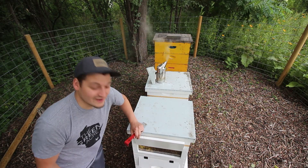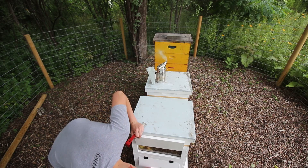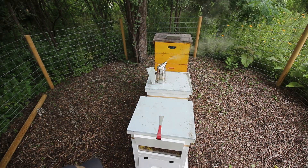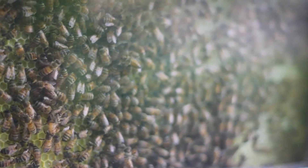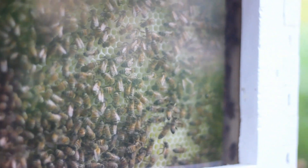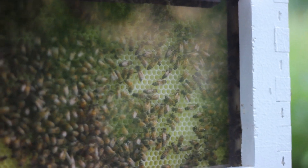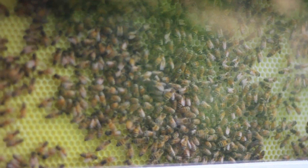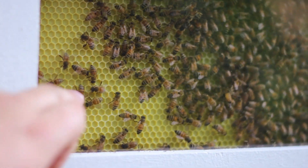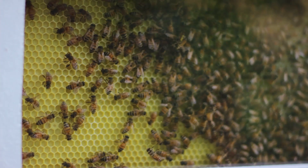Holy cow, they are going nuts on the side! I've got to give you guys a close-up of this — this is awesome, this is what I wanted with the observation window. Look at that — you can see what they're doing without getting in there and disturbing them. This whole section from here over is all built-out comb. Look at that — that is beautiful. This section here is still unfinished; they're still building that comb out.